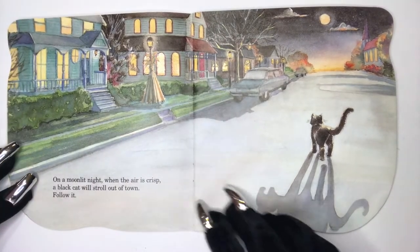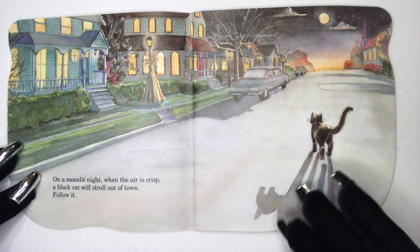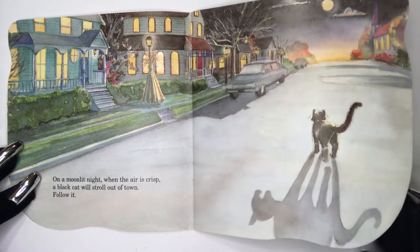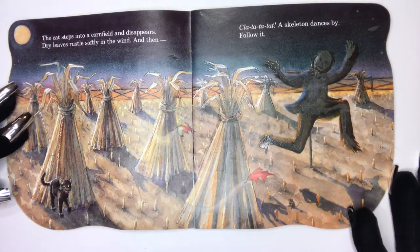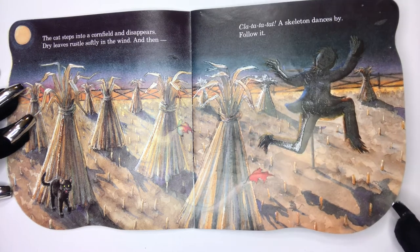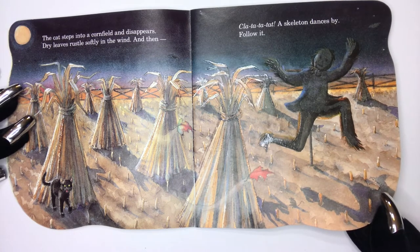On a moonlit night, when the air is crisp, a black cat will stroll out of town. Follow it. The cat steps into a cornfield and disappears. Dry leaves rustle softly in the wind. And then, clat-tat-tat-tat, a skeleton dances by. Follow it.